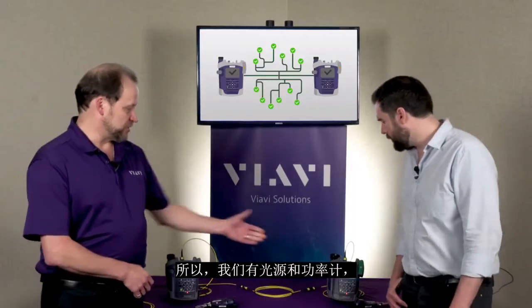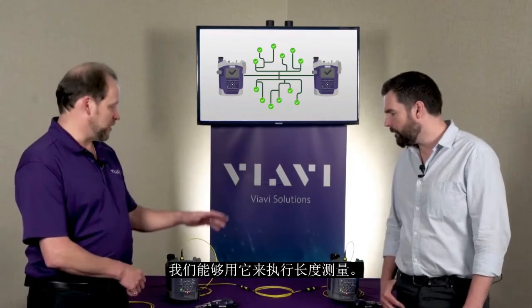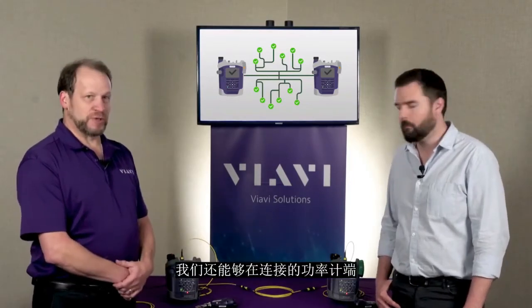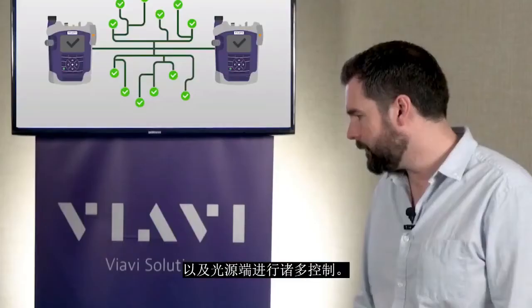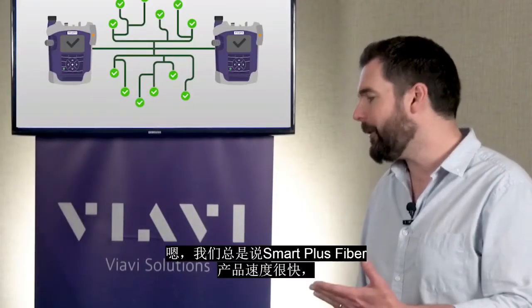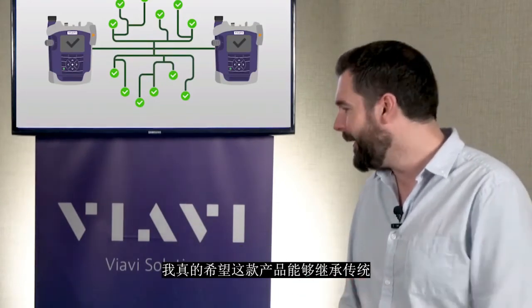Although we have a source and a power meter, we do have communication between the two and we're able to do a length measurement with that. We're also able to have a lot of control at both the power meter side as well as the light source side. Smart Plus fiber products are known for being fast, so let's put this thing to the test.